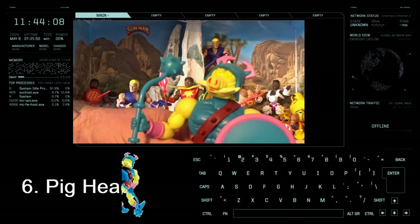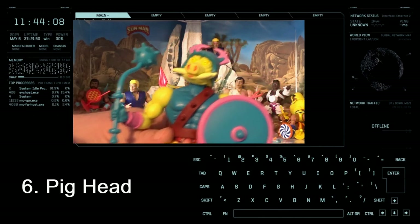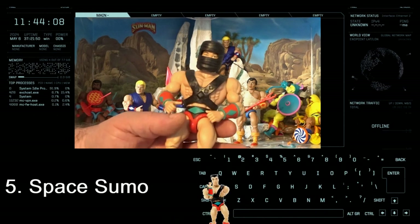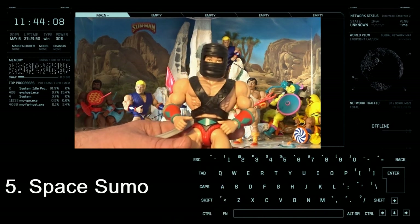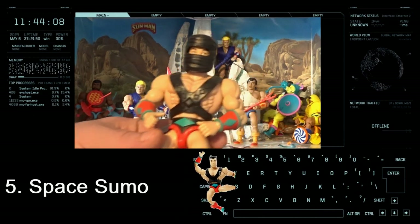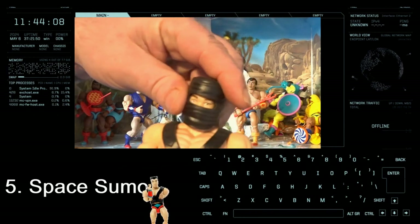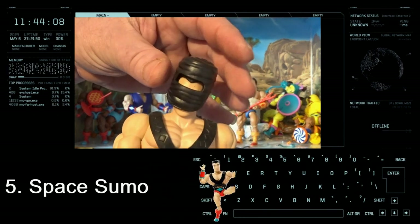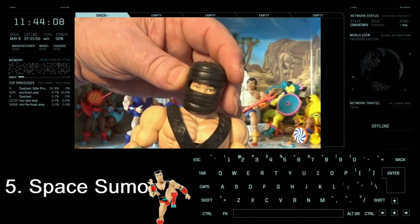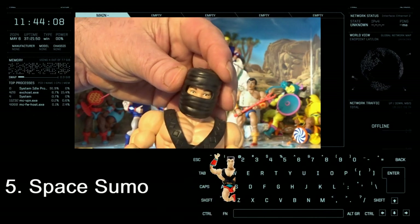Number 5 is Space Sumo. I don't know the backstory on this guy. Again it's the helmet — it keeps riding up on its own, so you'll be looking out of his little visor one day and then another day it will just be up here.